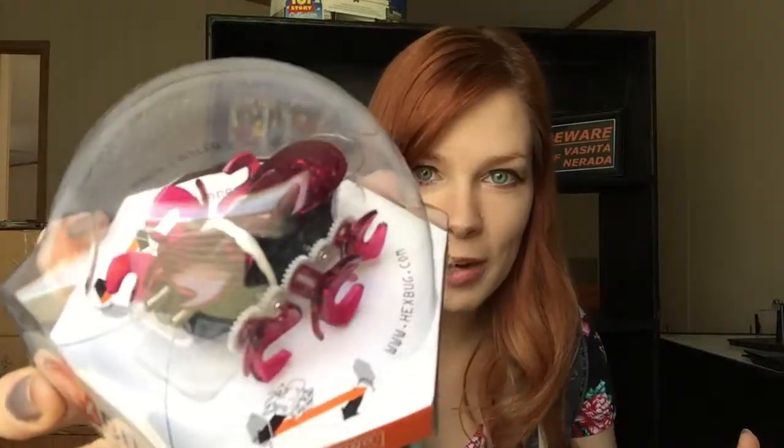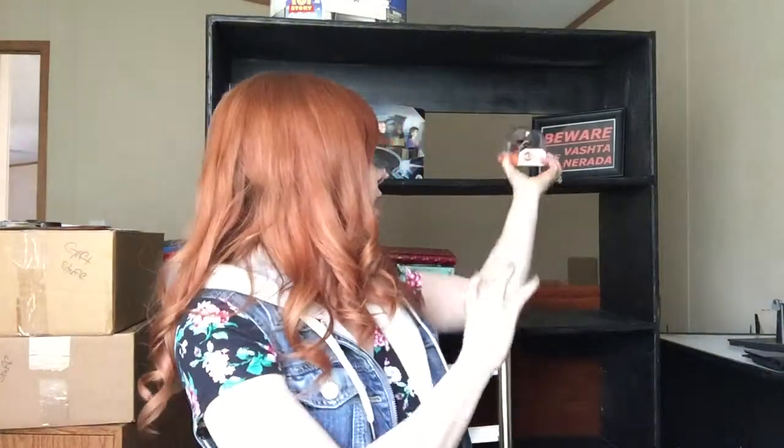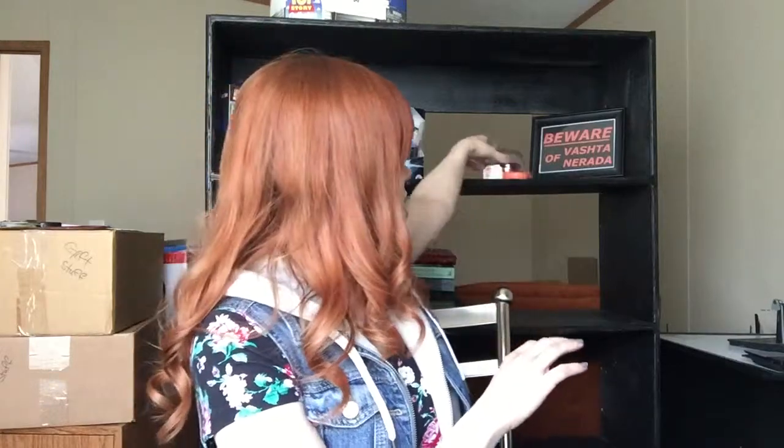Is this what I think it is? One of those — I think I've seen these in Radio Shack — they're little robotic bugs. I have like my own little pet ant! I'm gonna play with this, but for now it's gonna represent the Vashda Narada, I guess.